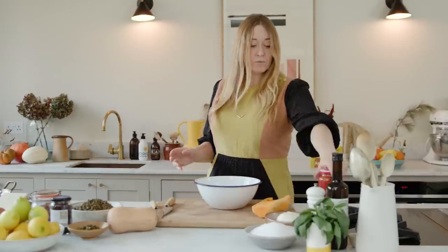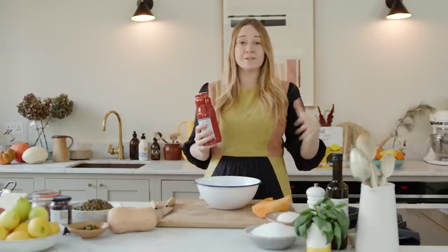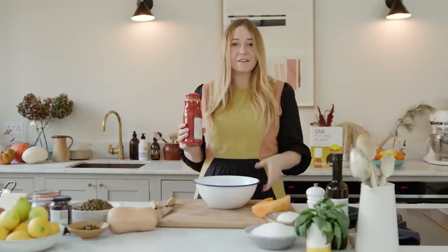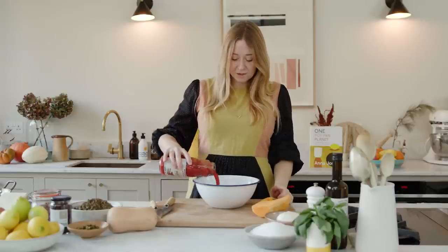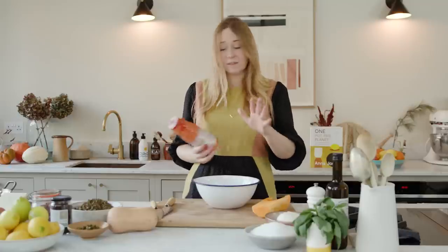So to begin with, we're going to make the tomato sauce — the main event of this lasagna — and it's not going to be cooked at all. I originally got the idea from my brilliant friend Heidi Swanson. She does something with passata, and I thought it was so smart to just use the passata as the sauce. So a bottle of passata — this one is 680 grams — is just going to go into the bowl. No pans, no heating, nothing.